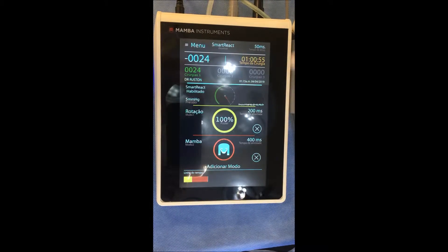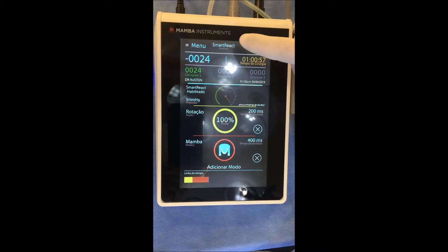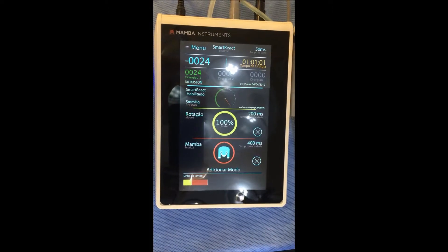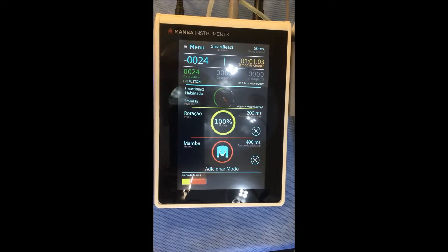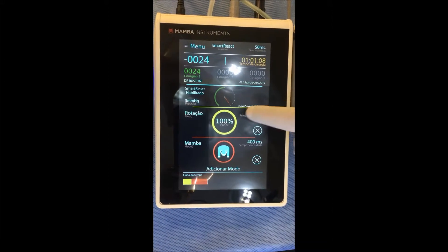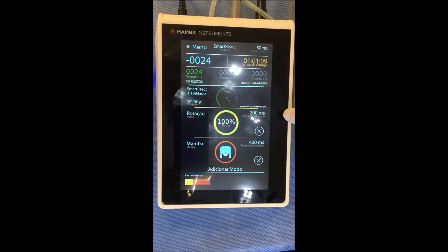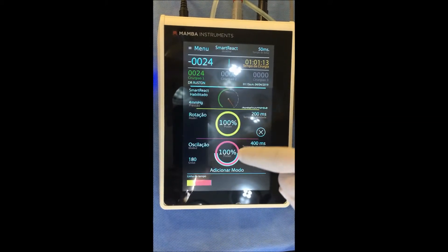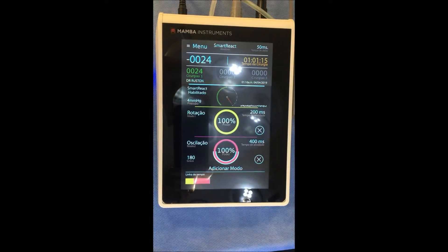So this is my personal setting: smart reaction at 50 milliseconds. But I repeat — to go this fast, you have to have a lot of skill and practice, so I would suggest decreasing little by little, starting with rotation 200 milliseconds plus mamba or oscillation with 180 degrees.